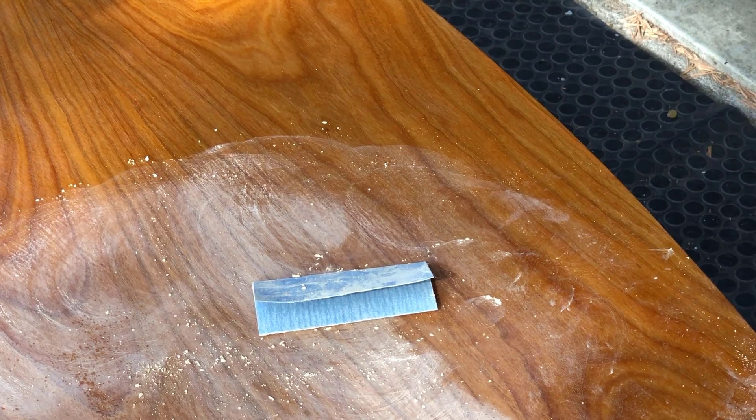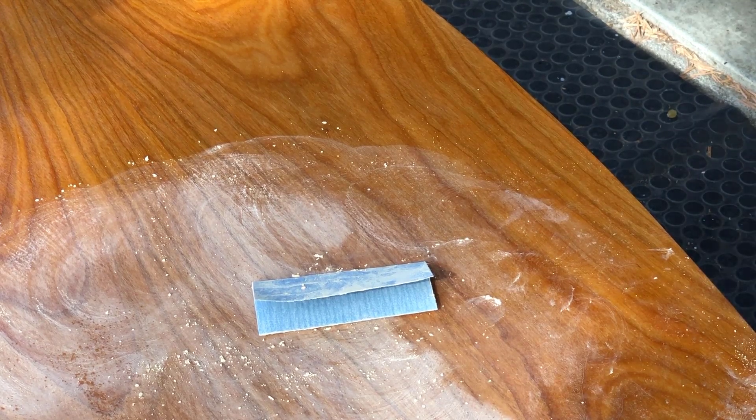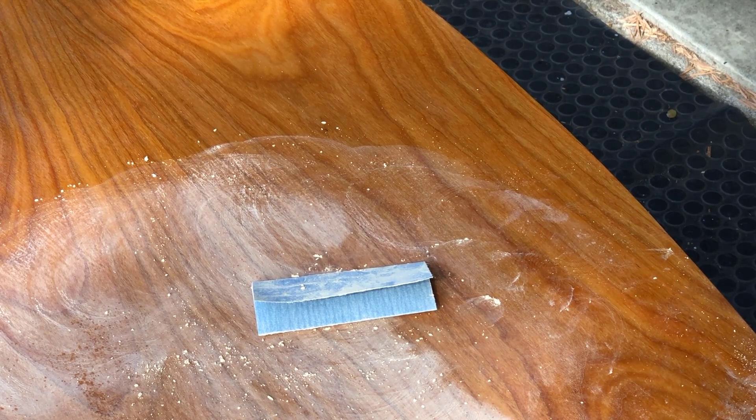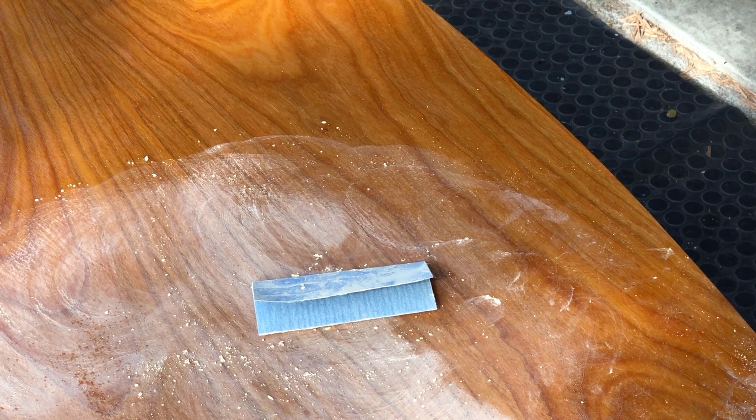I'm outside of the shop here working on the Hepplewhite dressing table. The day before yesterday I flooded this with raw linseed oil. This is cherry, so I put the linseed oil on here and rubbed it in, made sure that it was soaked in, and then wiped it off.